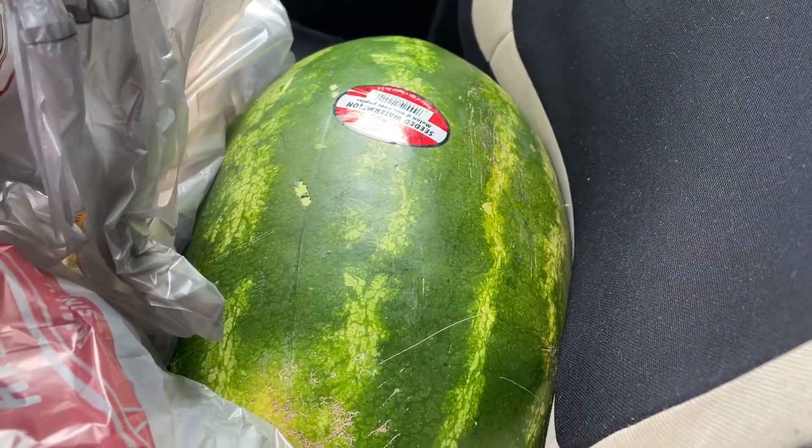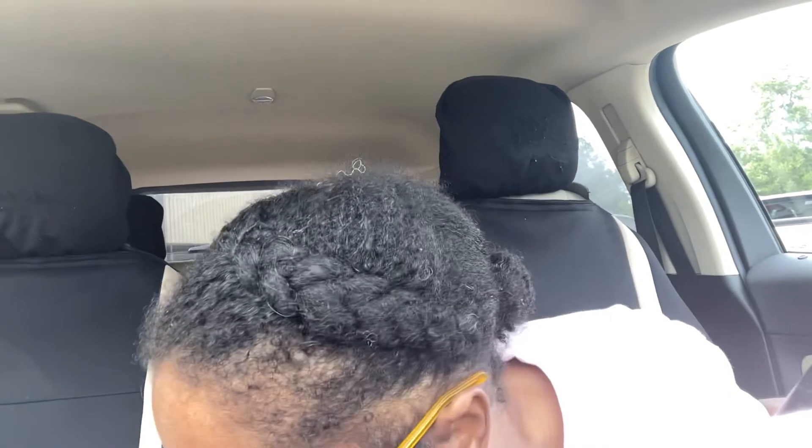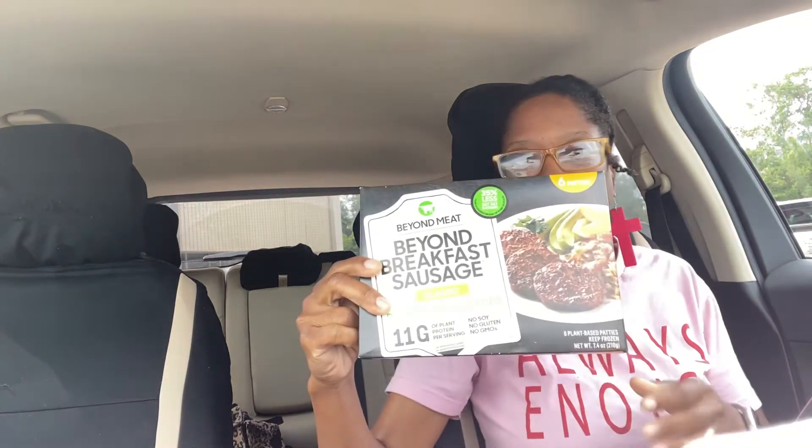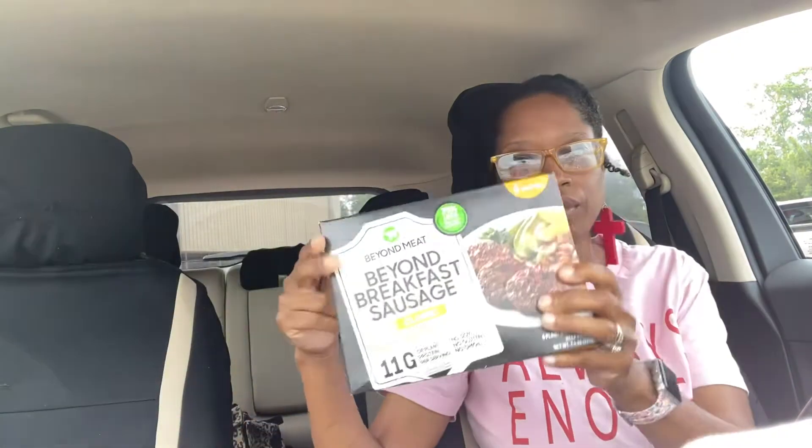Let me prop this up here and start grabbing some stuff. I got that seeded watermelon. These sausages were going to sell for $3-something — I like these for breakfast. You don't get a lot in the pack but they're really good; there are six of them. They're meatless, and I got both the regular kind and the spicy kind.